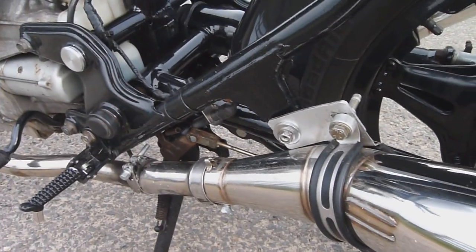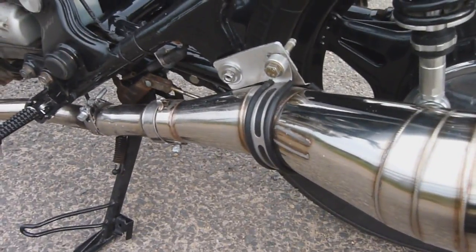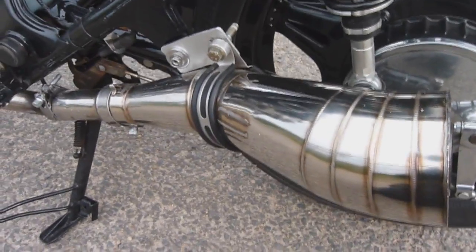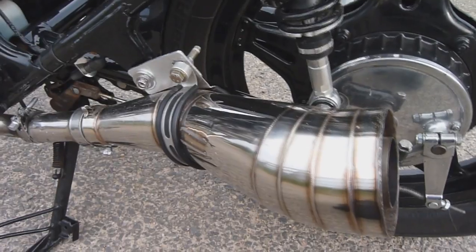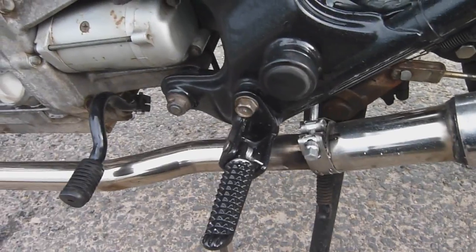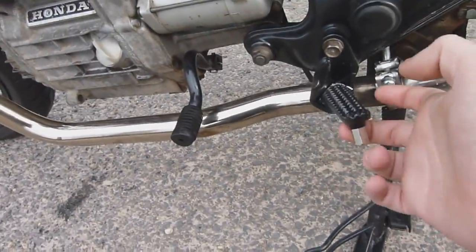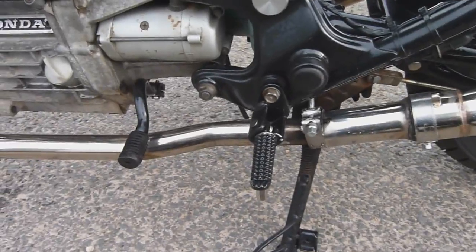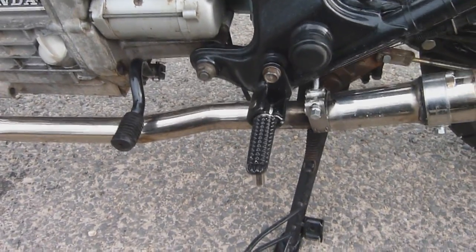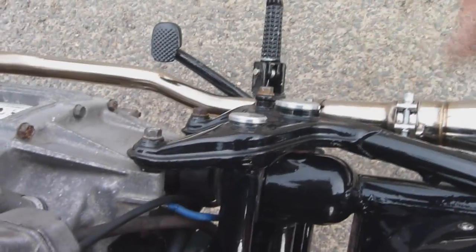We then have our twin exhaust system — there's a mount that still needs painting but it's in a solid position and these pipes sound amazing. Moving along, we have the R1 foot pegs — this is a little trick from the Café Racer Kit Company manual. I got a pair of R1 steel foot pegs for about six quid and they're great, with a lot of feel and grip. We also have some machined aluminium bar-end plugs from the Café Racer Kit Company which just finish the bike off nicely.